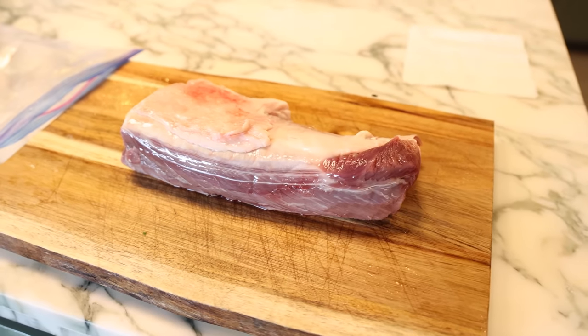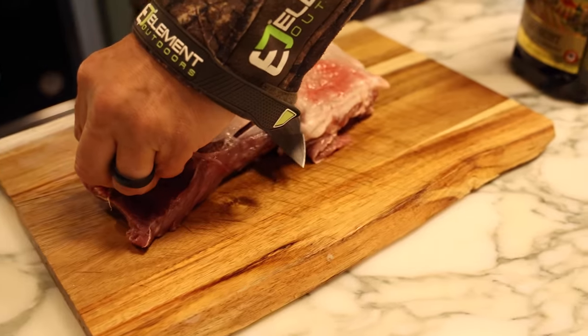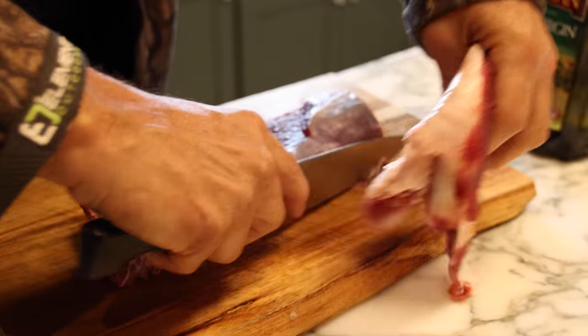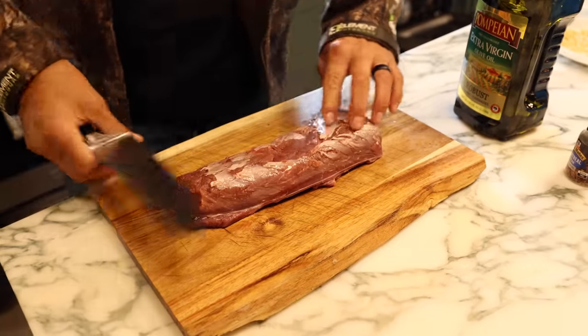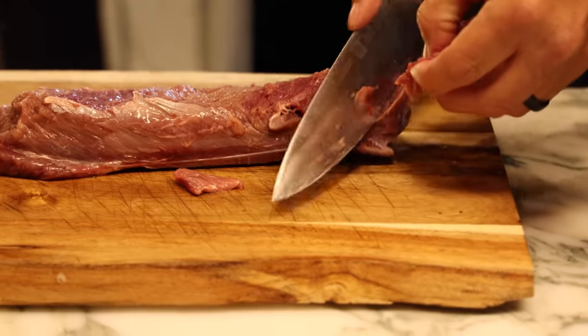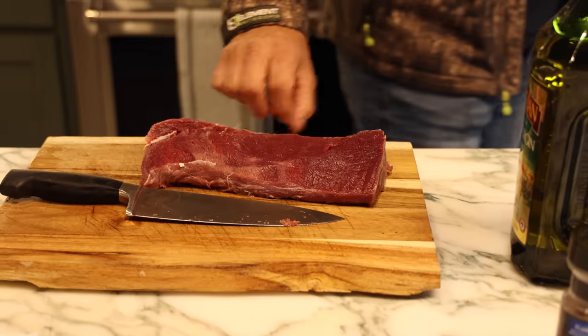This is the backstrap out of a whitetail doe — actually just half of the backstrap, so there's two. We've taken all the sinew off. Real simple. The only thing we did do is let it soak in some ice water and a little bit of salt — kind of a brine — but it actually helps bring a little bit of the blood out of it. It's just good to do. You can do that with any meat, but in wild game, if you get a little of that blood out, any sinew, any fat, it just makes it better.